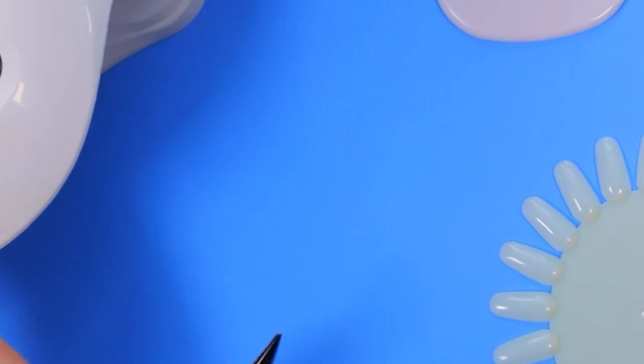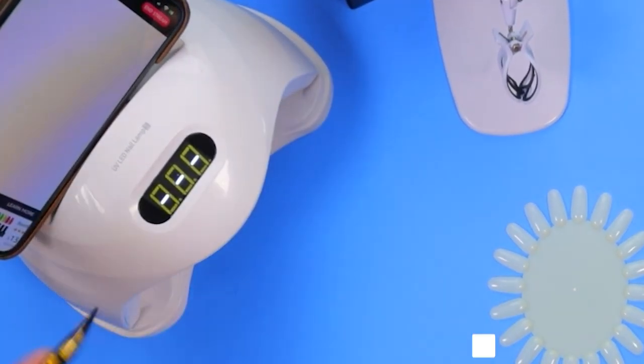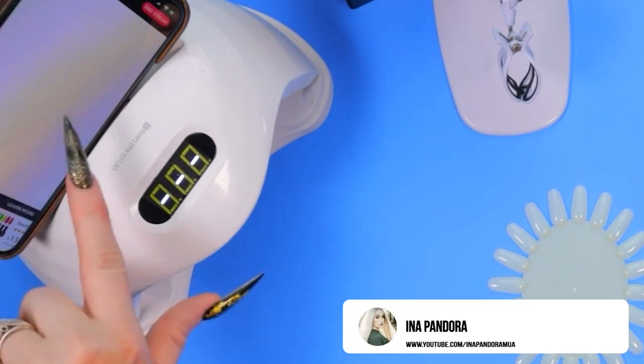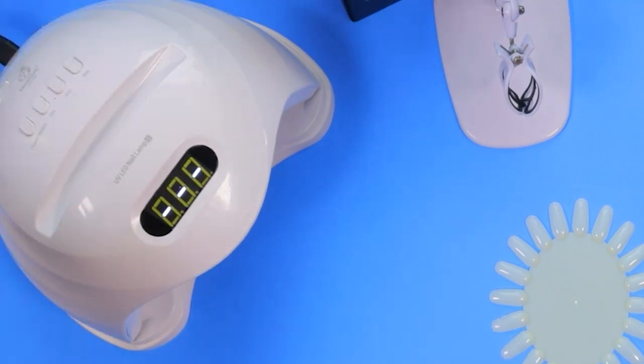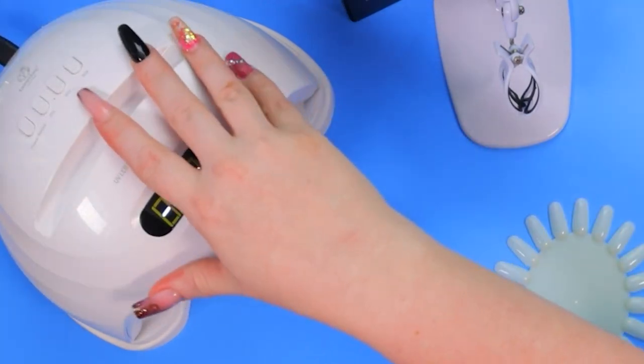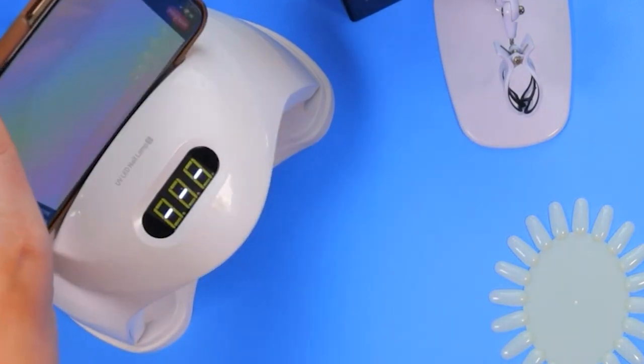I also own this Beatles lamp, which I really really like — I can put my iPhone on here while I'm doing my nails or playing with the gel polishes. It has 30, 60, and 90 second settings and a power switch, so it's pretty handy.